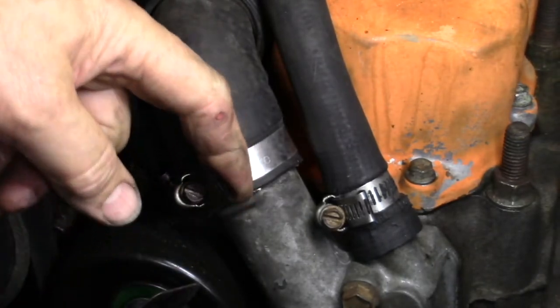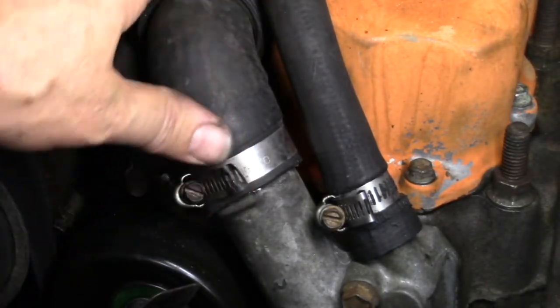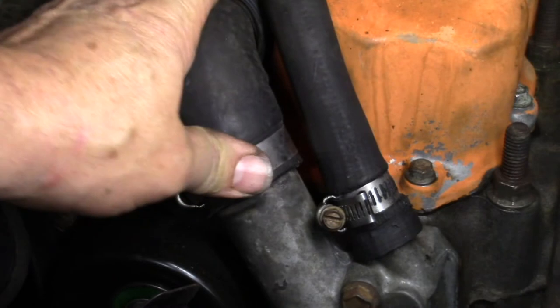Here's a quick tip about hose clamps. These can be sharp and dangerous — you can't really push them down and get them out of the way.